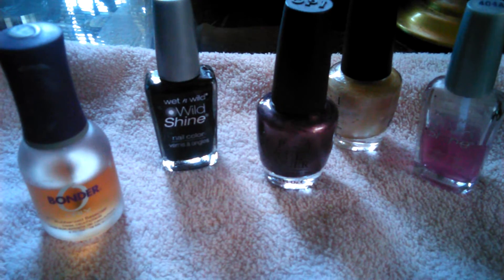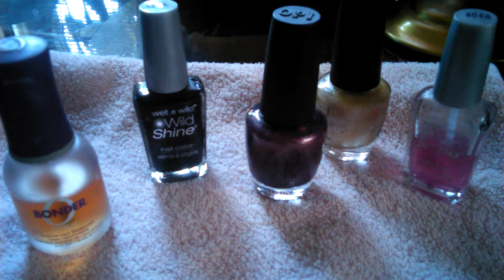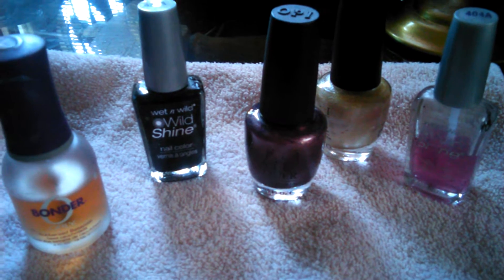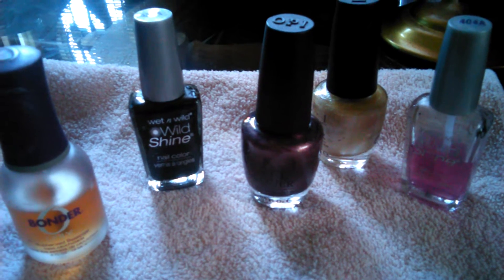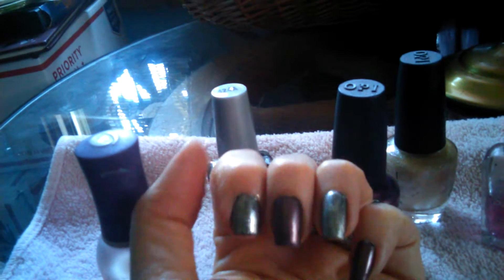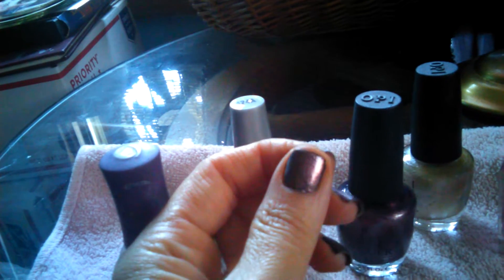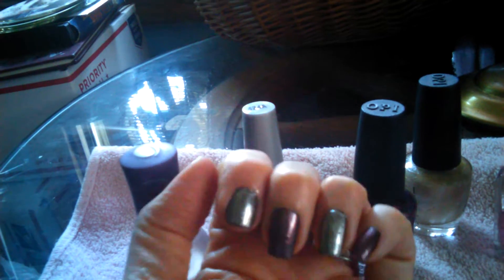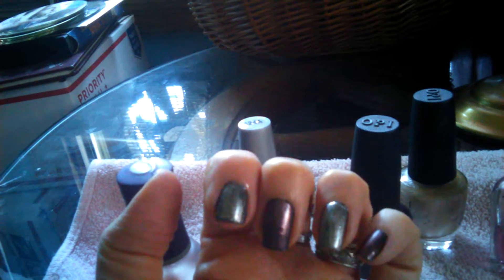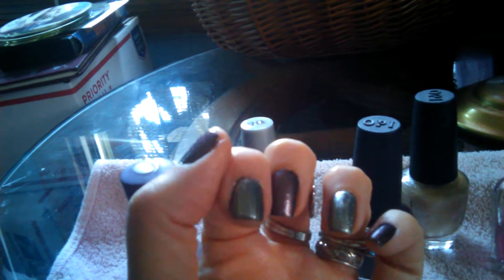Hi everybody, today I want to share with you what I feel is an Avalon inspired nail. You can see it's just a bunch of different shades and hues of purple and silvery golds and black. I just think it's kind of unique and it's really easy to do.